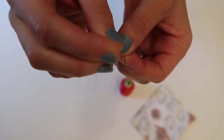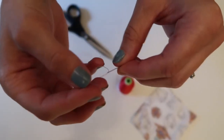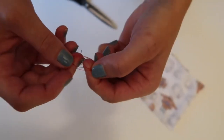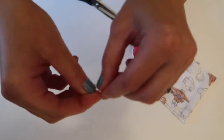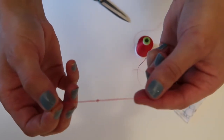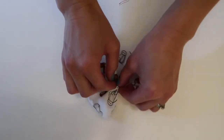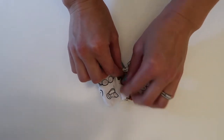Now you just want to thread your needle — you can also use glue for this, but I just prefer to do it this way. Then you just want to start shaping your bow. I like to gather from the middle and then gather from each side to form the shape of the bow, trying to get it as centered as I can.